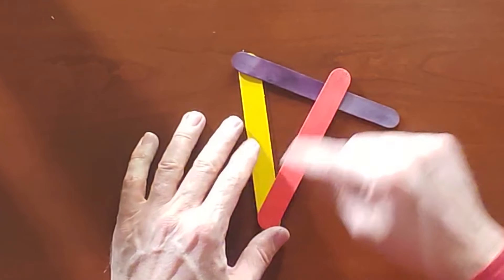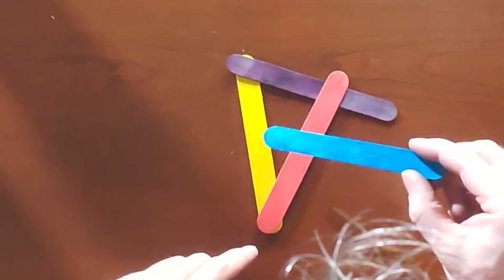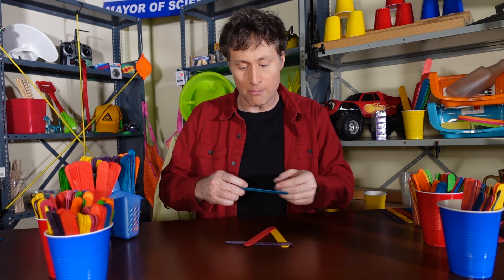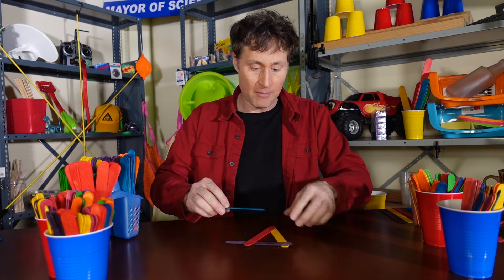Attach it sort of near the bottom here and in the middle, up there. Now comes the tricky part. You want to go under, over, under. And this is actually easier to do if you do it on a rug or on your mattress or something, because a soft surface will let you push down a little bit, and it might make it easier.